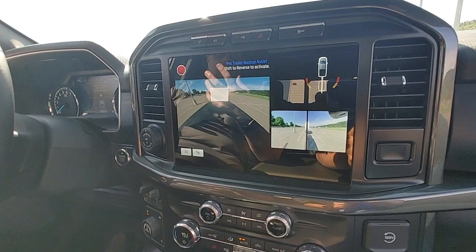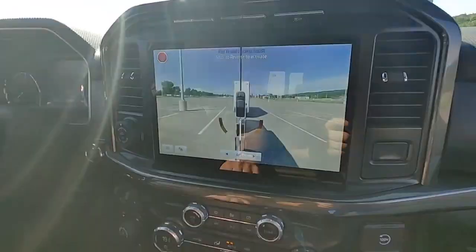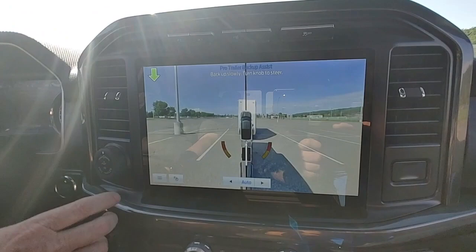In my opinion, the best view that works for this is this view here. It basically turns your trailer into a slice so you can see everything down the sides of it. You can also put it in auto.